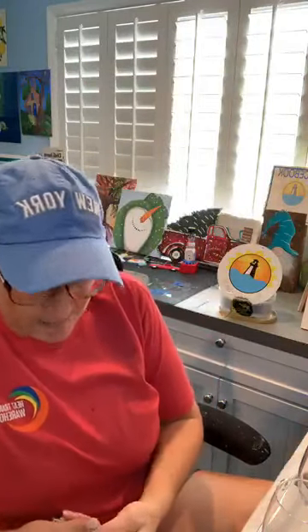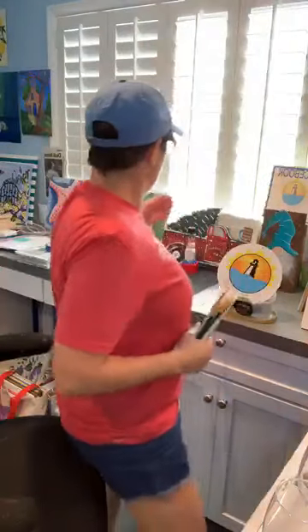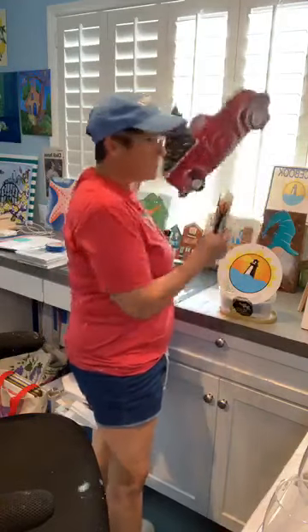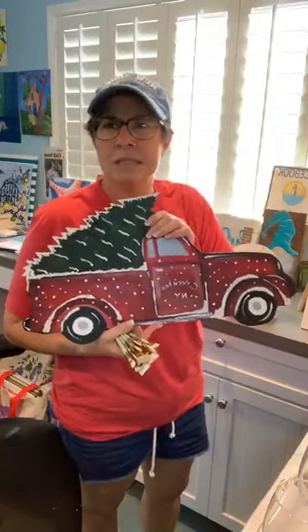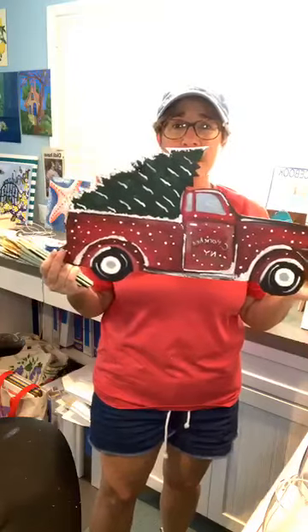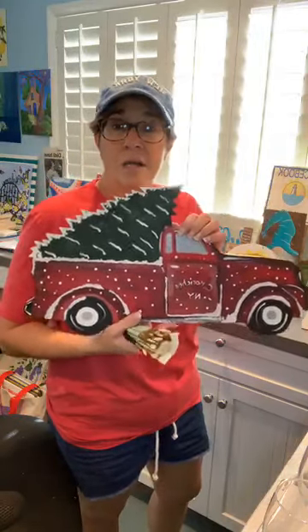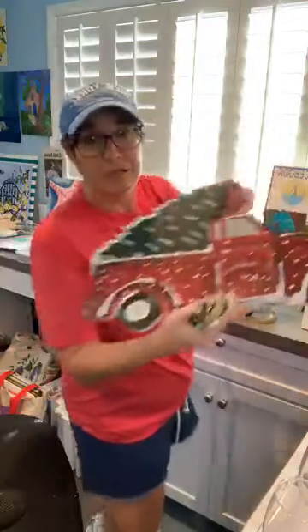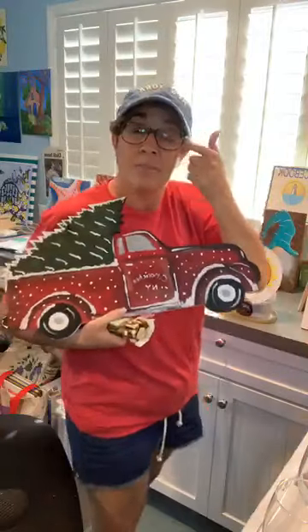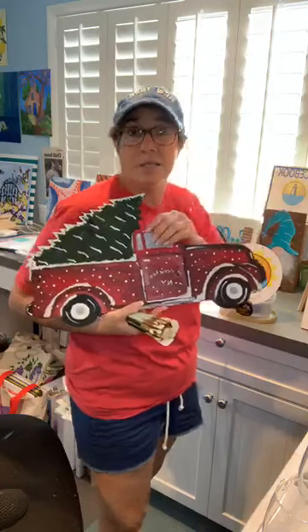They'll get framed this week, probably tomorrow, and then they'll be ready to go. My Truck and Tree is going to be a paint night on November 19th — that Tuesday. We'll be painting a pretty decent-size piece to be a shelf sitter, decorate under your tree, hang it on your mantle, drill a couple of holes and hang it on your door. In the paint night you can put whatever you want — your last name, 'Happy Holidays,' make it your own.